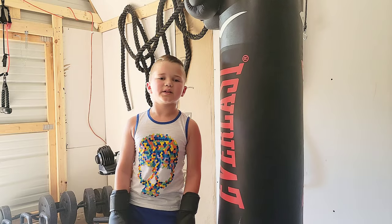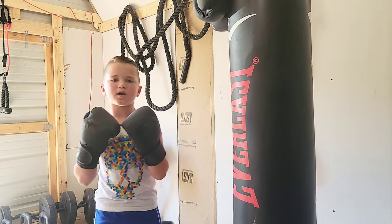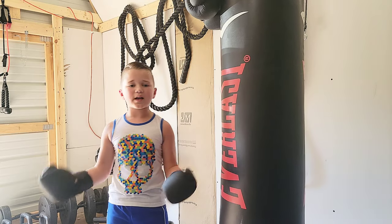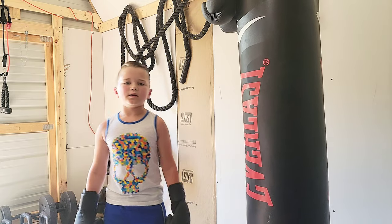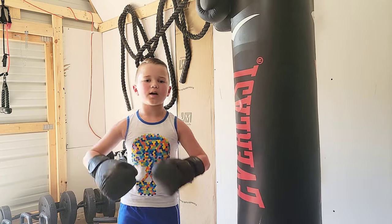That does it for today's review of the Venom Gloves. I really like them — they are very soft. Remember to leave a like and subscribe!